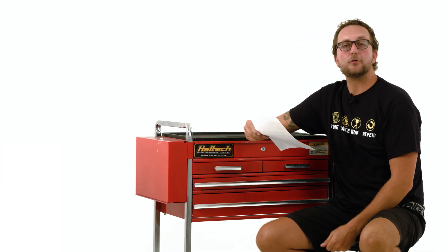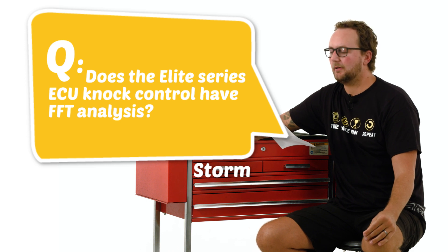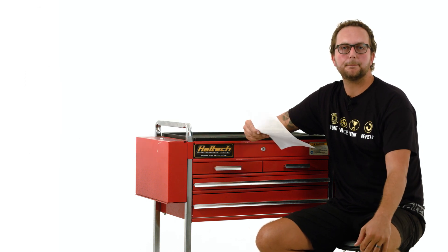Our next question today comes from Storm33. Does the Elite Series ECU knock control have FFT analysis? Well Storm, it's a technical answer but the answer is yes. The Elite Series ECU does use FFT analysis, or fast Fourier transform algorithms, combined with the knock frequency, available knock window, and a knock threshold table in order to filter out any unwanted engine noise and perform knock control.